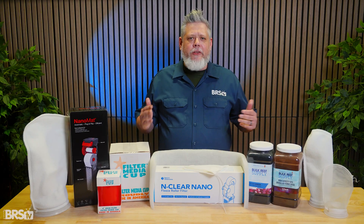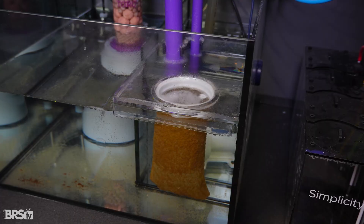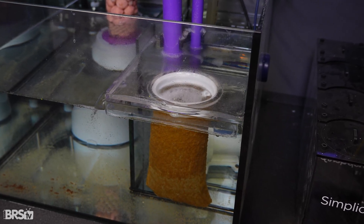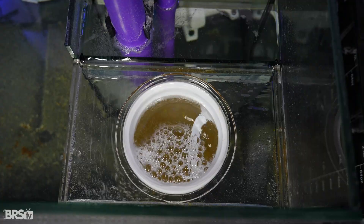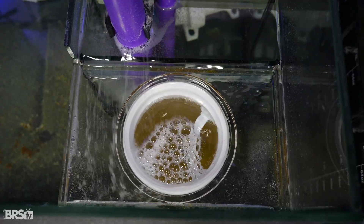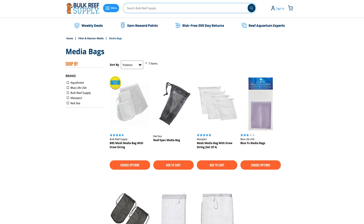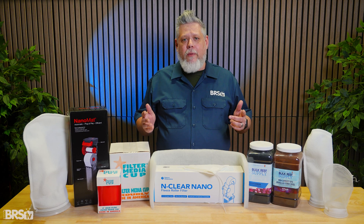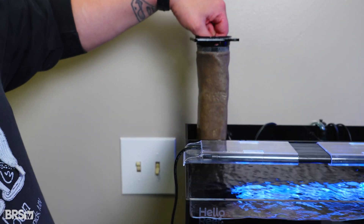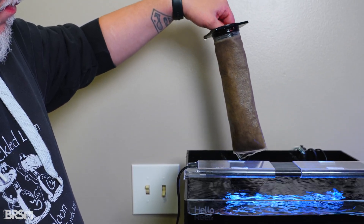Good. Filter socks are the most common form of mechanical filtration in reef tanks. They work by physically trapping uneaten food, fish waste, and other suspended particles as water flows through them, preventing that material from circulating through the system. They come in a wide range of sizes, generally from four to seven inches in diameter, with different lengths and micron ratings, and are typically available in felt or mesh. Most reef tanks ship with some form of filter sock, regardless of brand, because the concept is simple and effective.